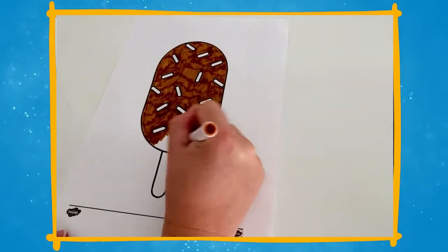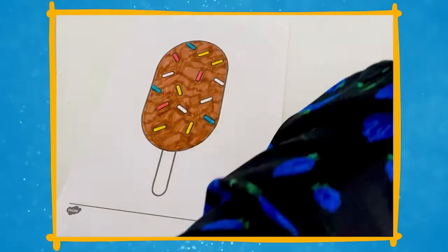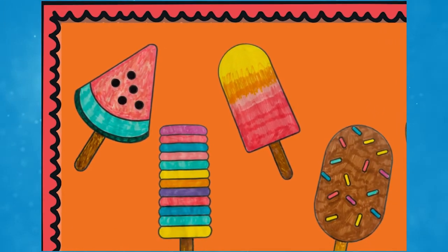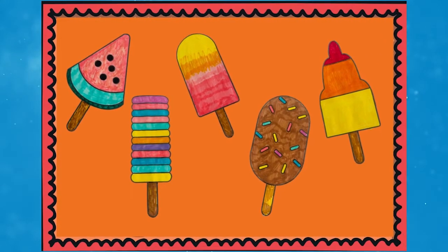Once the children have coloured in or painted their ice lollies using these templates, there's still so much more that you can do with them. Why not use them as part of a beautiful and customised classroom display? This is a fantastic way to show off your pupils' work and encourage them to feel proud and have a sense of achievement in their work.